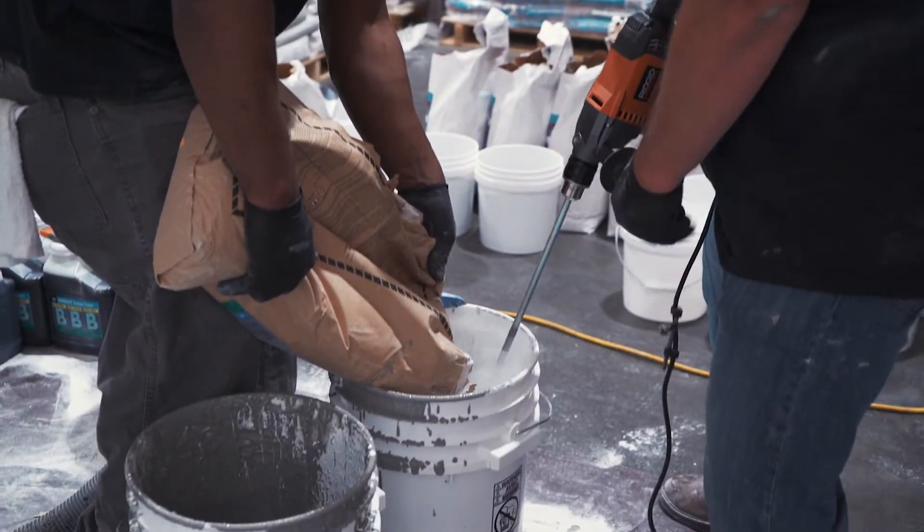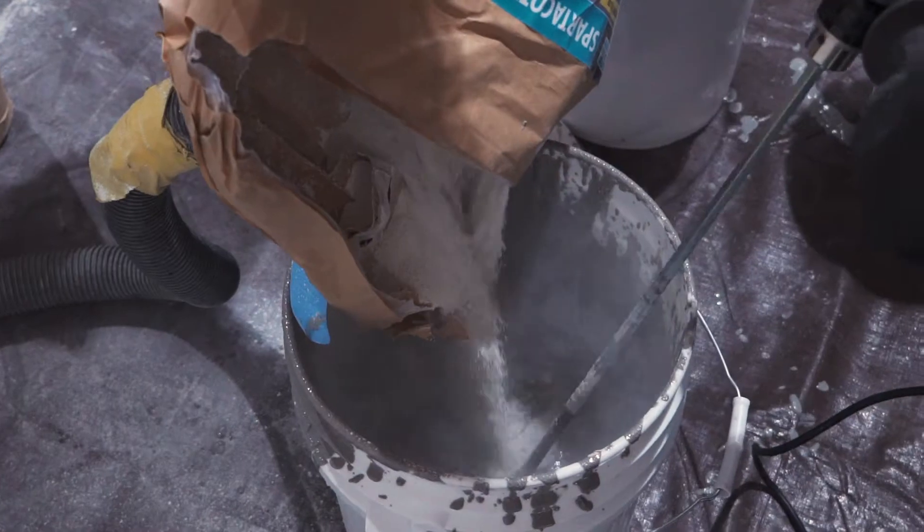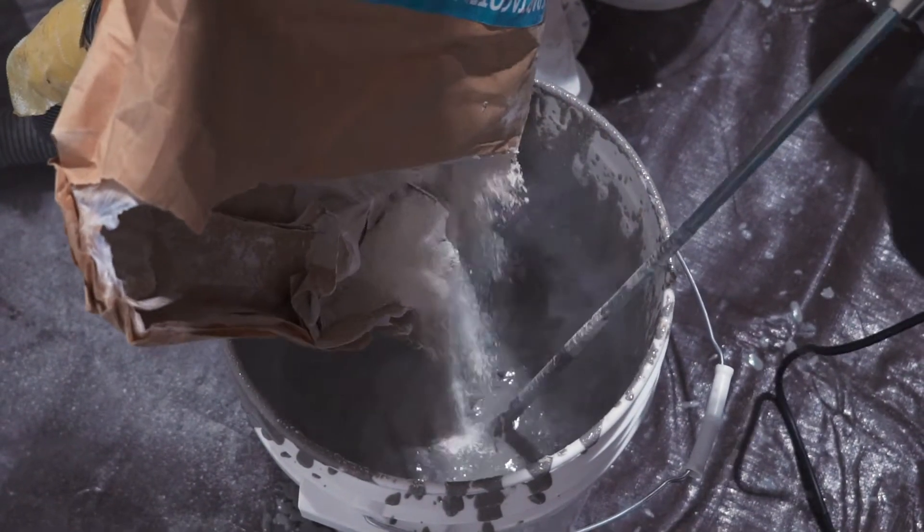Next, add Spartacote urethane cement part C filler into the liquid mixture and blend thoroughly until all particles are wetted out, for about two minutes.